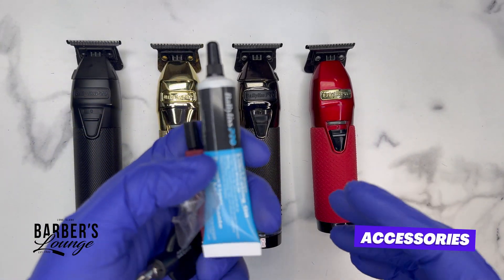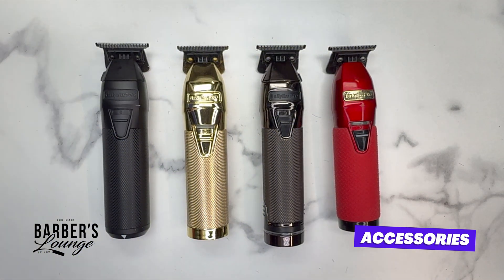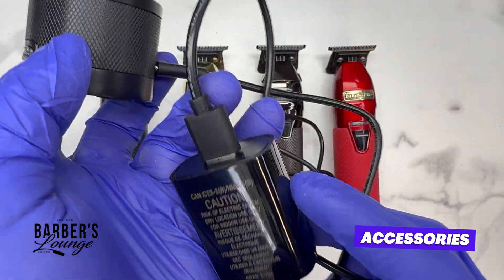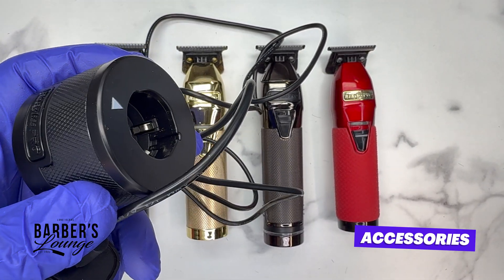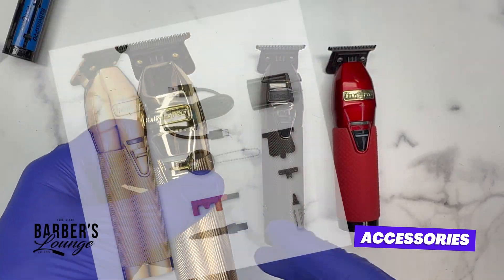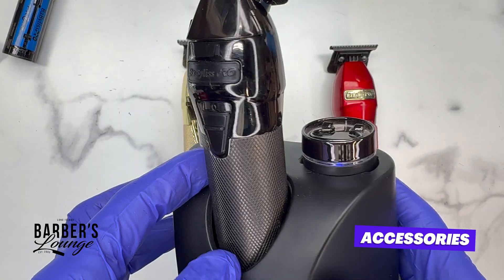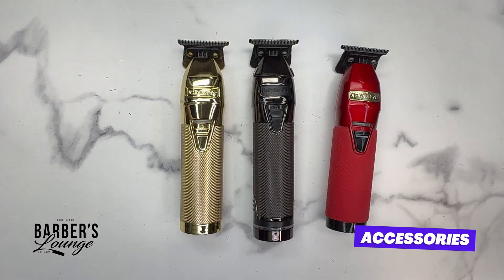Pretty much the same accessories come with all these machines: oil, zero gap tool, extra cam follower, and a screwdriver. With the FX1 you get the charging stand for the battery, a USB cord, and plug. What bothers me most is that you pay the premium price and don't get a charging stand for the machine itself. The Snap FX does come with a charging stand that doubles as a stand for the machine. The Boost FX has plenty of combos that come with the charging stand as well.